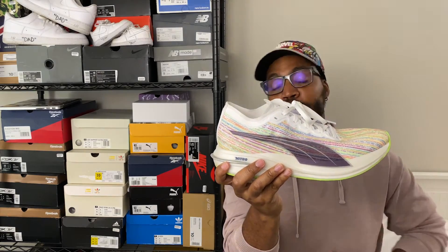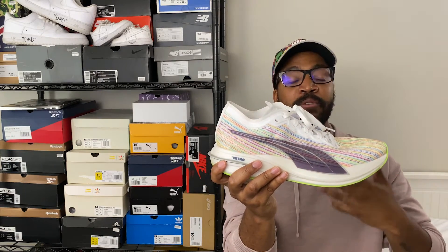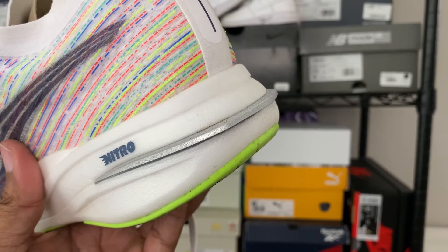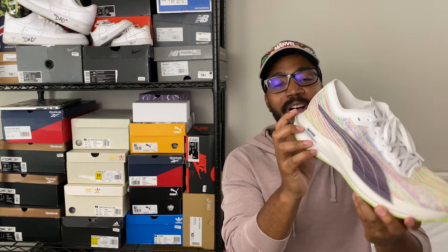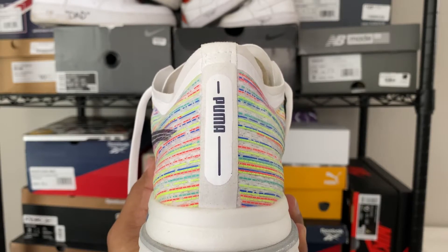On the heel there's a small silver piece that pokes out — it seems to be a design feature, almost like a spoiler on a car, which makes the shoe look fast. 'Puma' runs down the back of the shoe in that same felt-ish material, and the Puma branding back there is also reflective.